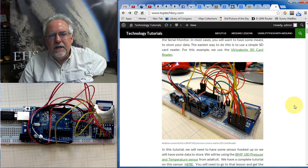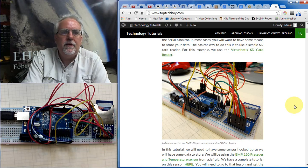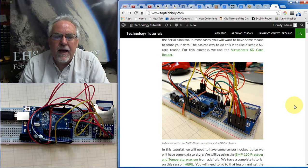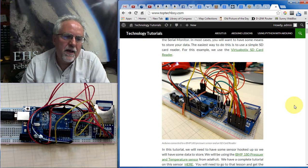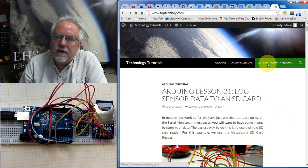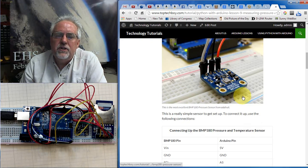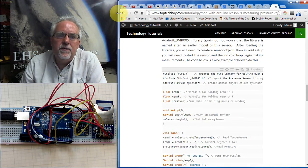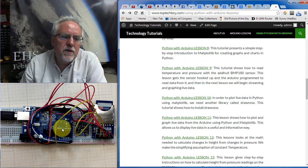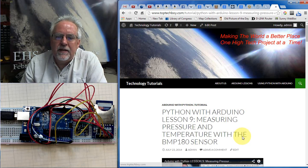Now, if we're going to be saving data, we need to be taking data. The data we're going to take is from the Adafruit BMP180 pressure sensor, which we have hooked up and running. I'm not going to go over in this lesson how to hook up the BMP180, but if you need help with that, go to www.toptechboy.com, click on Python with Arduino, and it's about lesson number nine. That tutorial shows you how to hook up the BMP180 sensor with sample code to get you going.